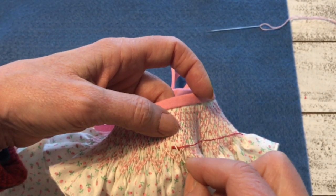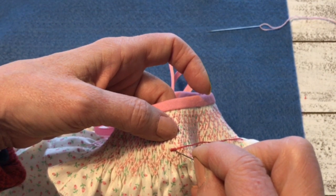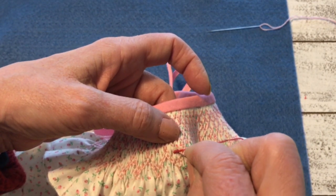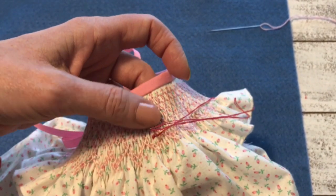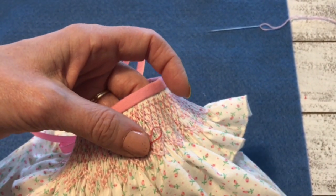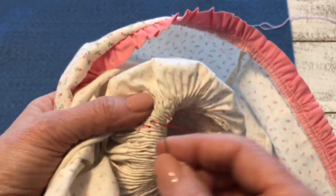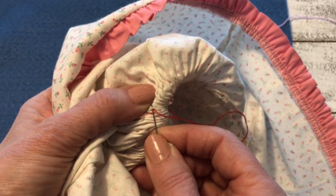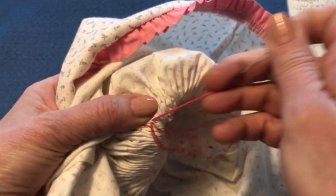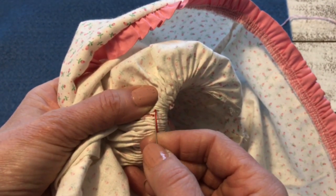You just make sure you've got it the way you want it and you go down right where you came up to anchor it. Now I'm going to tie it off on the back, tying it off right underneath in the base of that pleat so my knot doesn't show through.